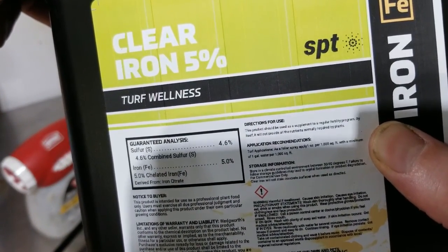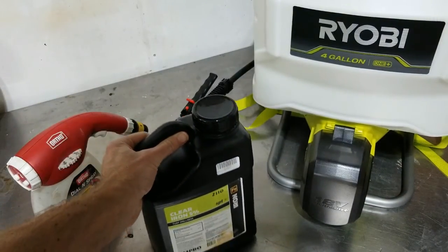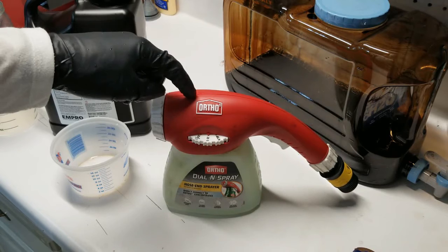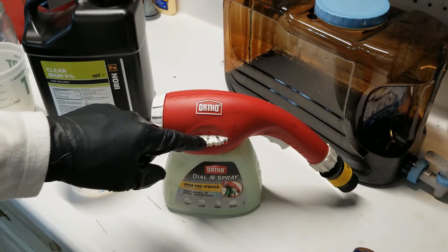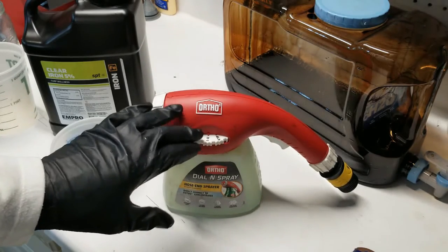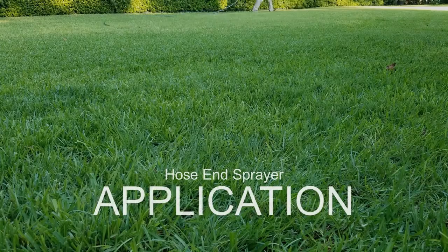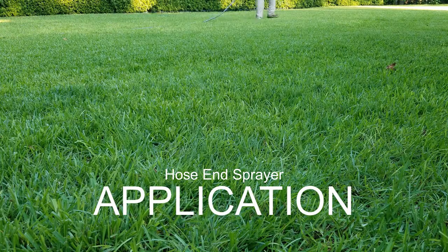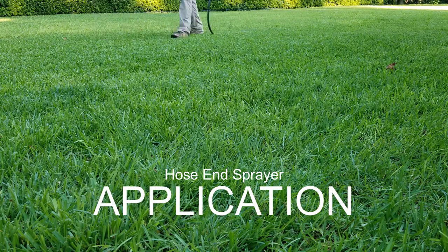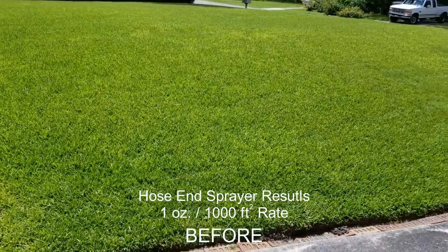I also followed up a few weeks later with a second application of three ounces per thousand square feet. And to be quite honest, I wasn't really impressed with the results. I did understand at the time that having a higher soil pH of 7.1, a lot of nutrients are actually bound up in the soil and just not really available to the plant. I thought that doing the application via the Hose End Sprayer would allow for enough of the iron product to actually make contact and stay on the actual grass blades themselves for absorption into the plant. However, I feel that's just not the case.